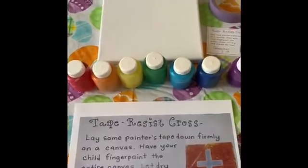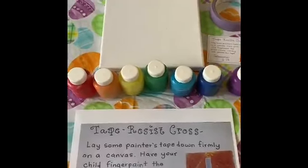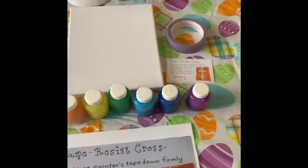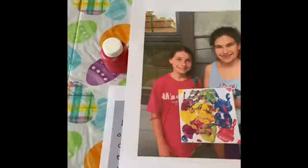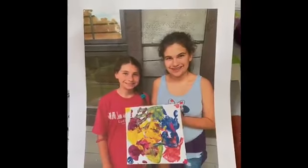Once it is dry, you'll remove the tape to reveal the cross. And remember to read your Bible verse, Colossians 2:14.